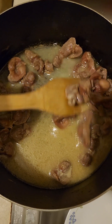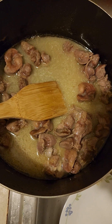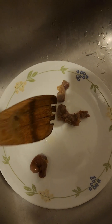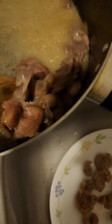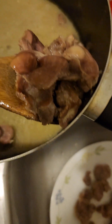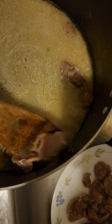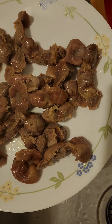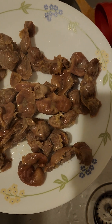The gizzards have cooked for 30 minutes. I'm gonna take them out from this pot and scoop them into a plate. Even though they look good, they are not done cooking yet — they are not soft and I haven't added seasoning yet.